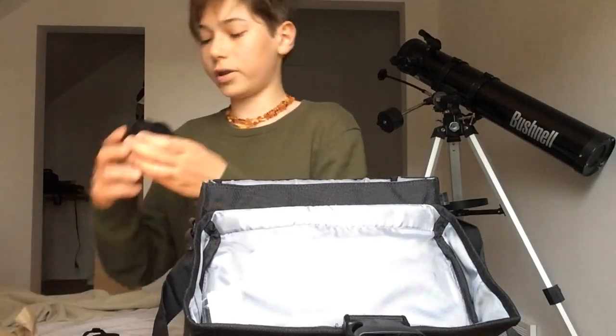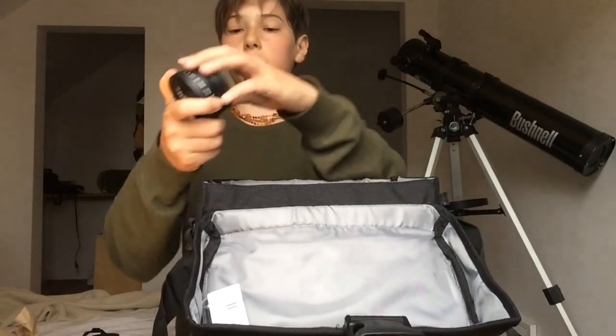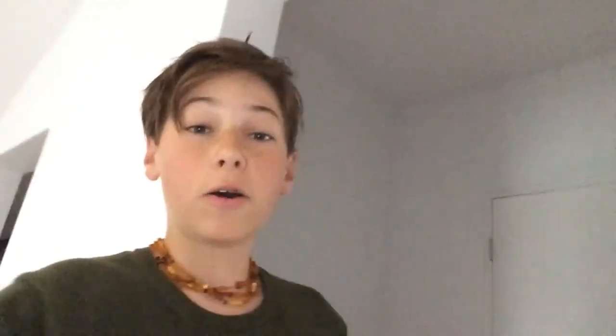Cool, this looks brand new actually. This is like metal — this feels hard. That's cool. Okay guys, I just got the camera unboxed. I set up a couple features, and right now we're just waiting for the battery to charge. I'll check back soon in about 10 minutes.